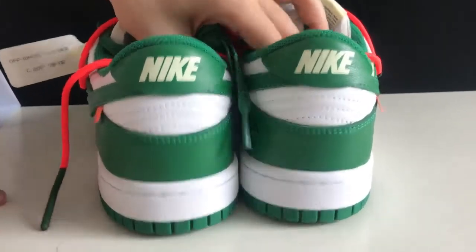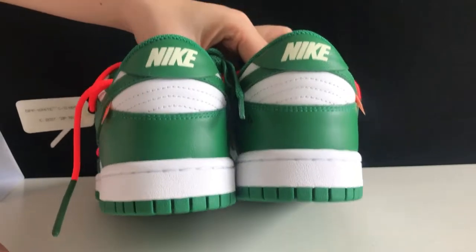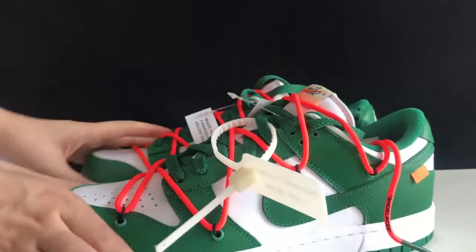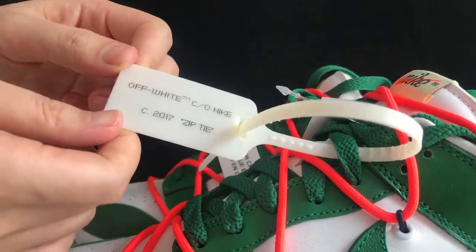Turn to the back of the shoe — we got the Nike logo right here. And on this pair, we got the thin white Off-White zip tie.